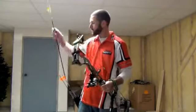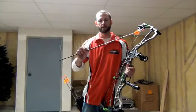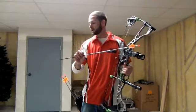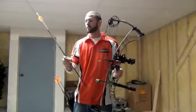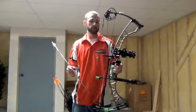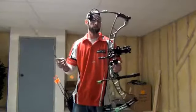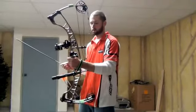I'm shooting Easton FMJ 340s — the Full Metal Jacket 340s — 29 inch arrows at a 29 inch draw. It's a 475 grain arrow shooting 282 feet per second, which gives me almost 84 foot-pounds of kinetic energy, which is unreal.